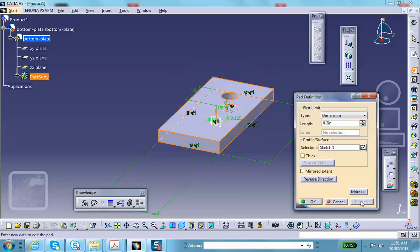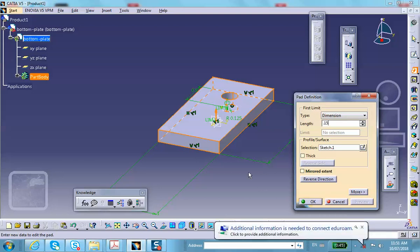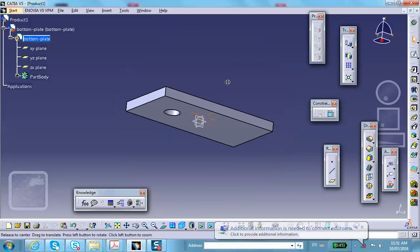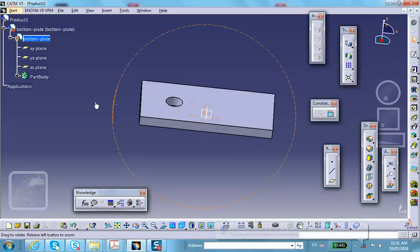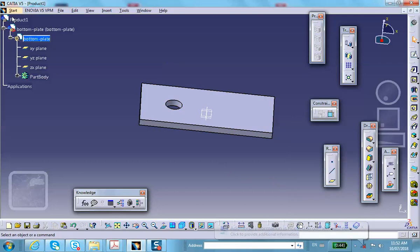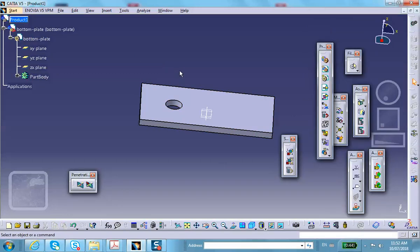This is the bottom plate. Exit the sketch and pad it. Let me make this 0.15 — this looks more or less like the size in the book. Actually, let's make it 0.1. Good, so now we're going to insert the top plate.